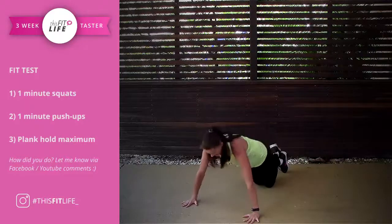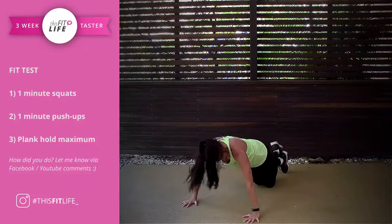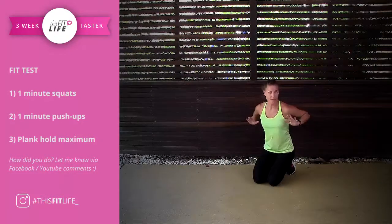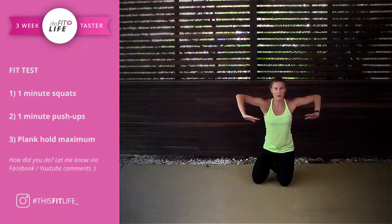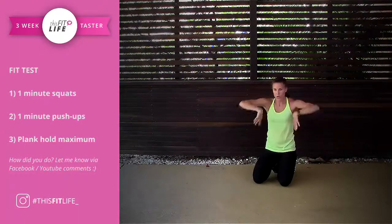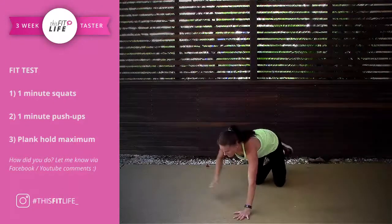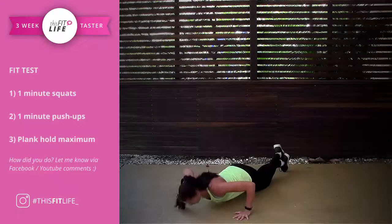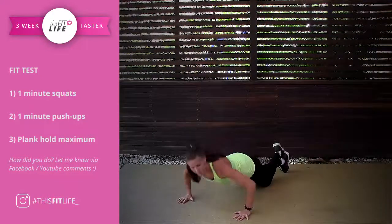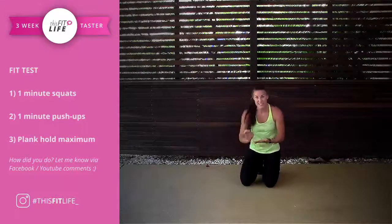Looking down at the floor, elbows are tracking back next to my body. You don't want to flare out to the side. If you find yourself doing that, stop and reassess your form. It doesn't matter if you can't get all the way down to the floor — if you are comfortable at a certain depth, then that's what you're going to write down.